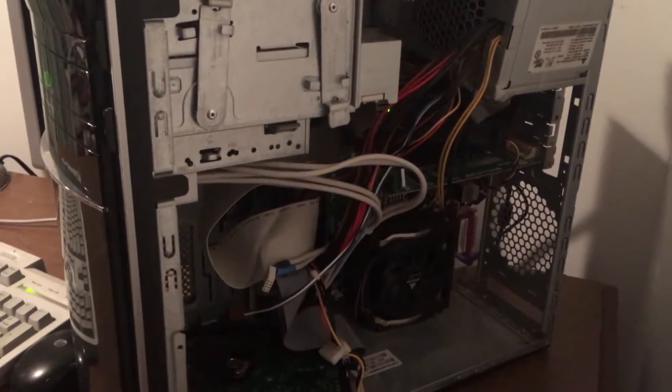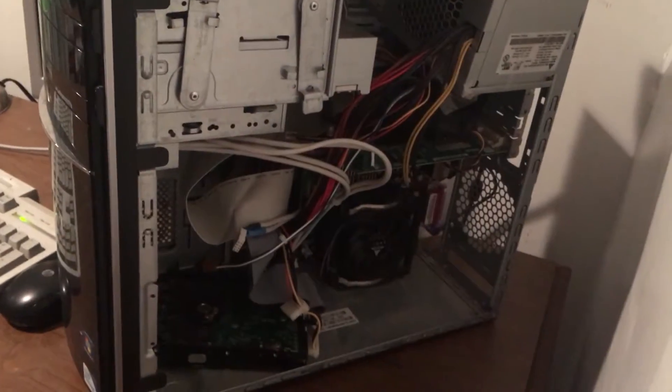It looks okay, but you know it's all about what's on the inside. Look at that beauty — there's the hard drive, the wires, the graphics card, the power supply.